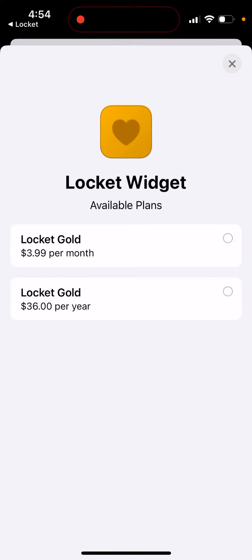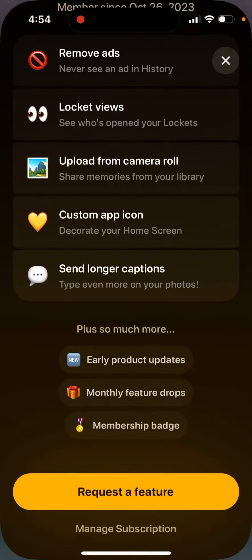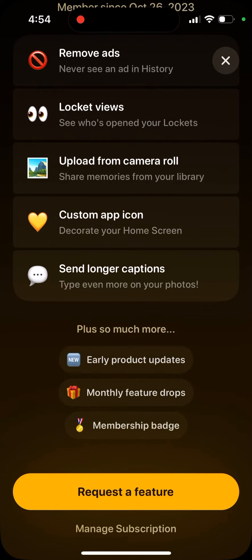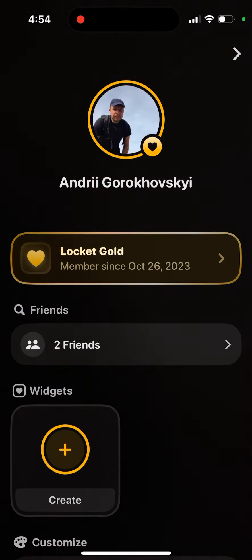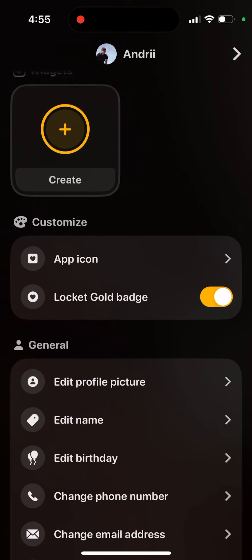Is Locket Gold worth it? Well, what's included: no ads, you can see who opens your lockets, upload from camera roll, custom app icon, and a membership badge. However, this app seems to be quite buggy — some features either don't work or there are glitches with them, so just be careful.